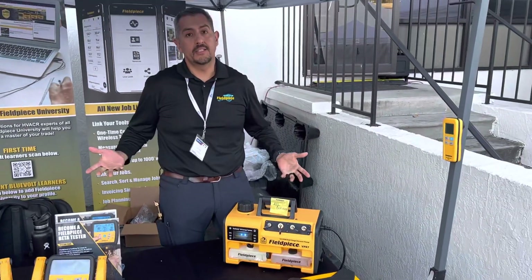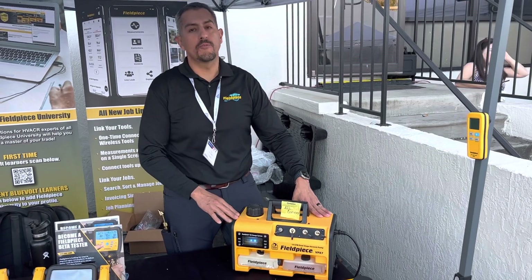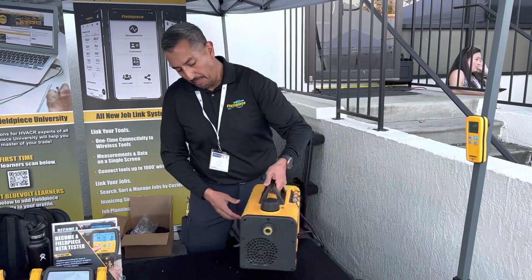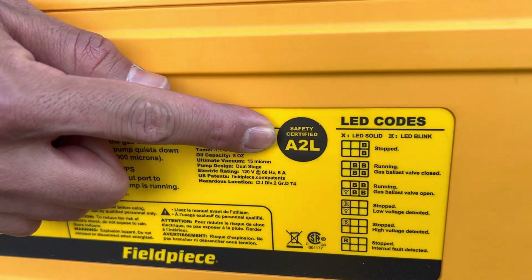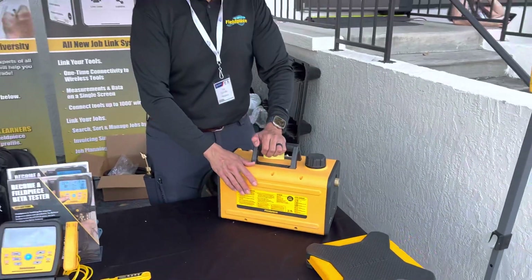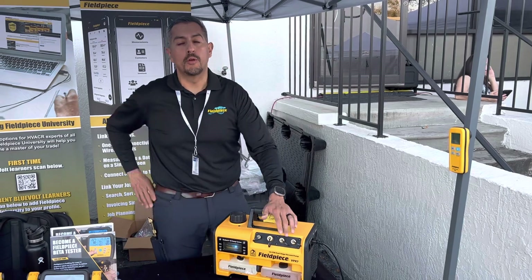What also makes these pumps great for the automotive market is that they are the only vacuum pumps that are actually third-party tested and certified to work with A2L refrigerants. So yes, your 1234yf — this pump is third-party tested and certified to work with those refrigerants in that system.